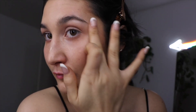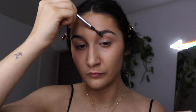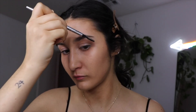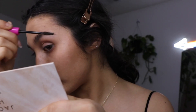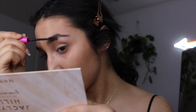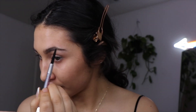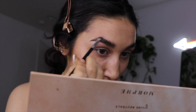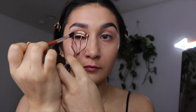I'm highlighting with my Benefit Sun Beam highlighter and setting everything with my All-Nighter setting spray by Urban Decay. Then I'm taking the Precisely My Brow pencil by Benefit and just combing my brows out, then going in with the NYX Thickening Brow Mascara — the brown tinted one.